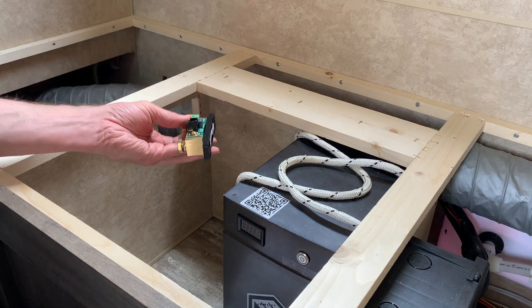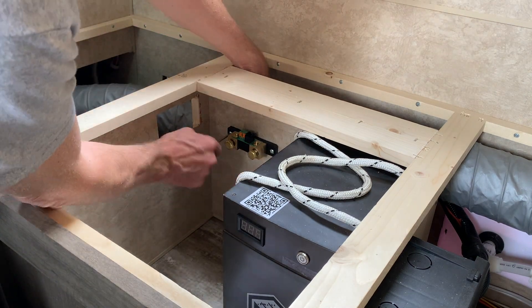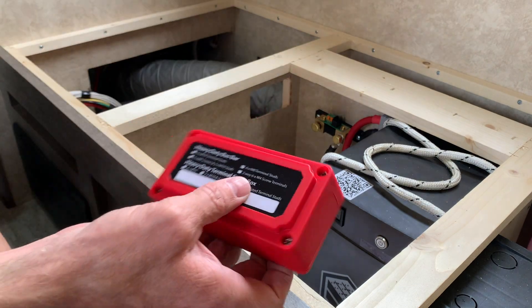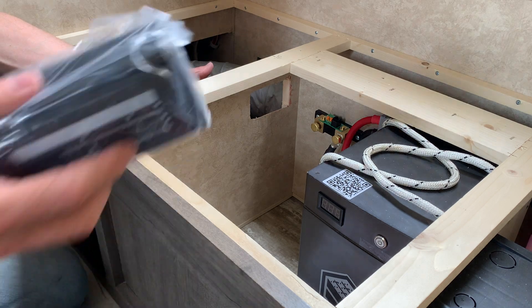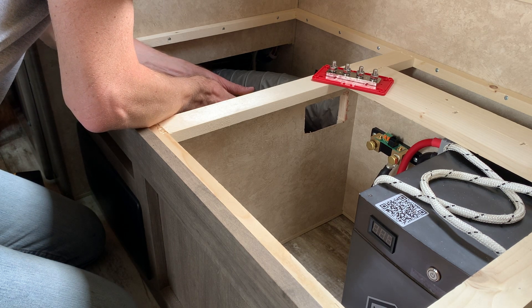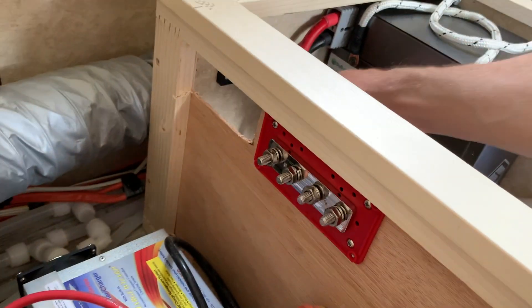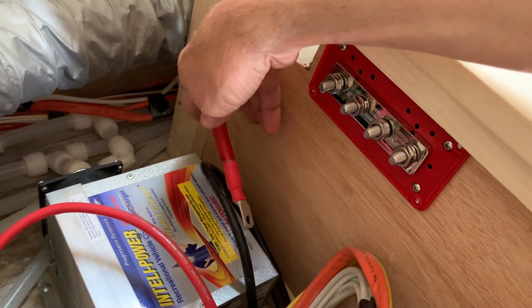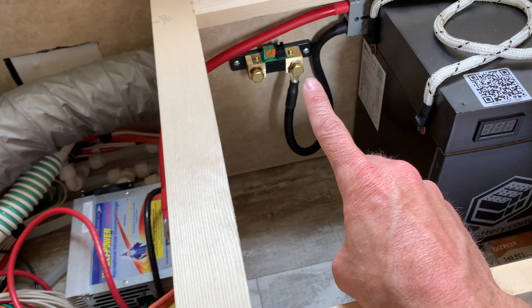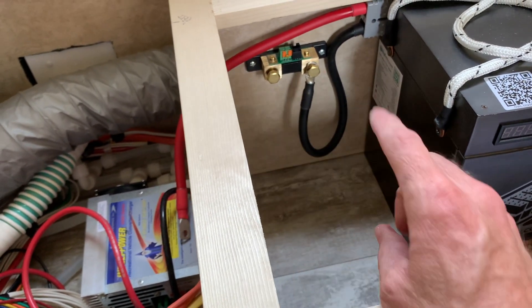Now I've got to mount this shunt. I'm going to be mounting these bus bars — the positive will go right here and the negative is going to go down below. The battery cables will come out that hole and connect there. The negatives will attach to one side of the shunt and both of them will attach there, and then that will have a cable going from the output of the shunt to the negative bus bar.